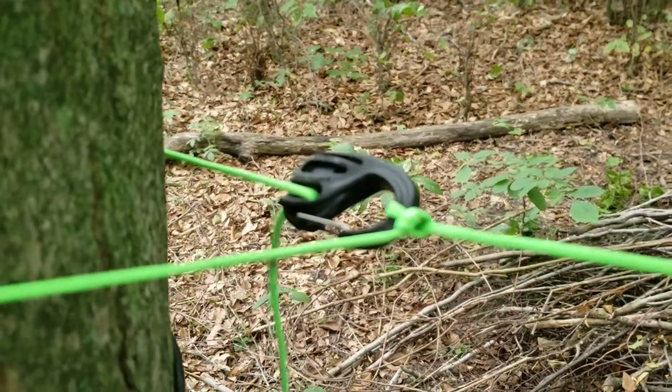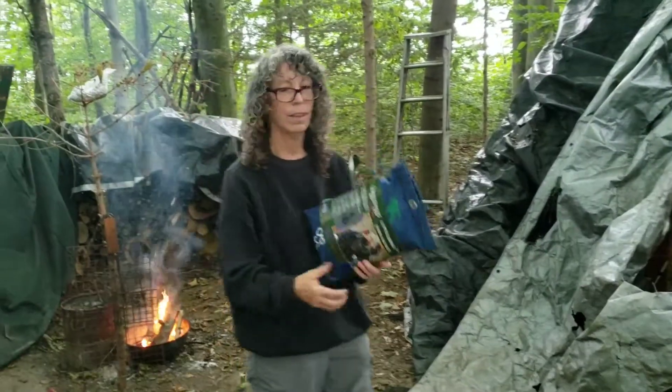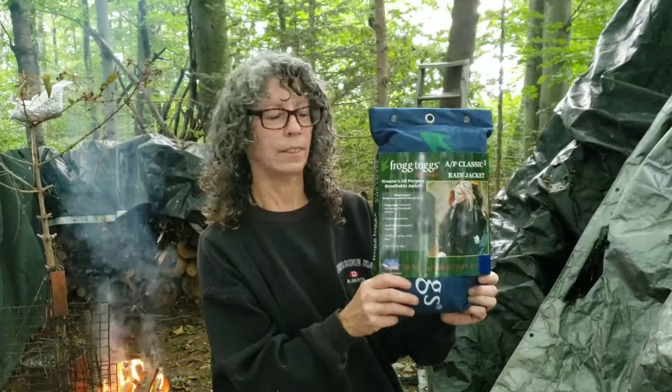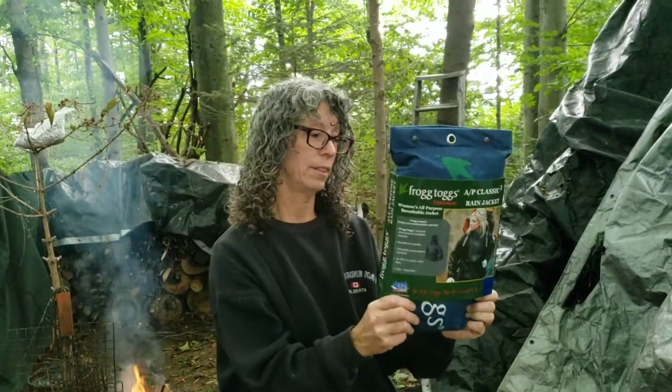Now you can play a tune. Heather's Choice. Rick found me this Frog Tog rain jacket at the dollar store for four bucks, and it looks like we're going to need it.